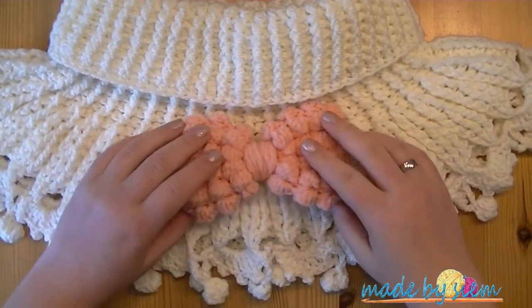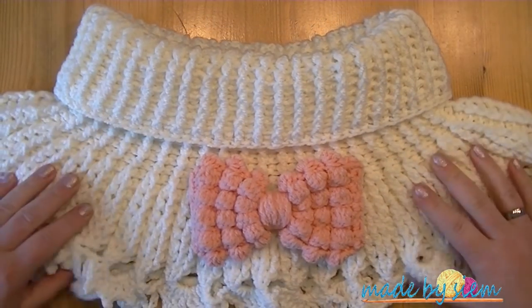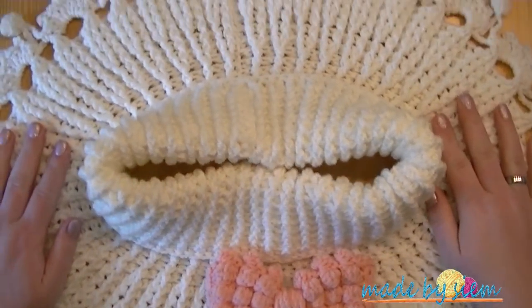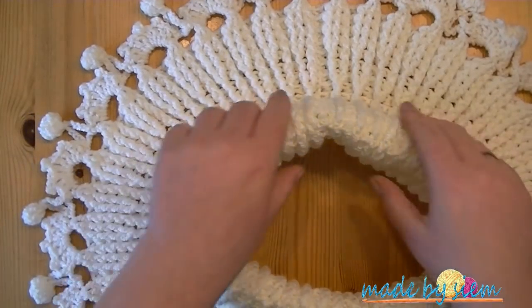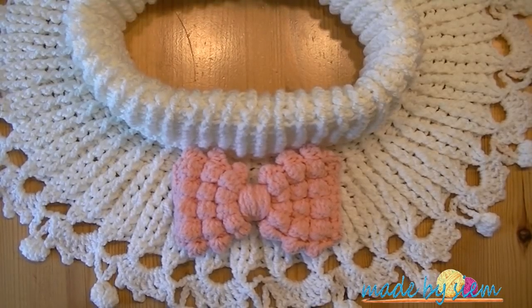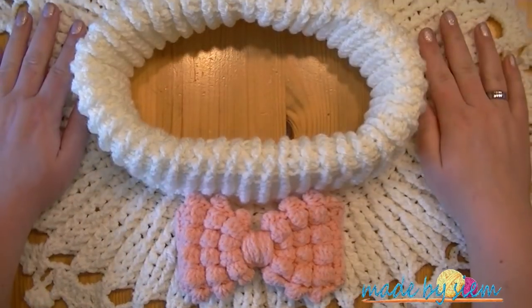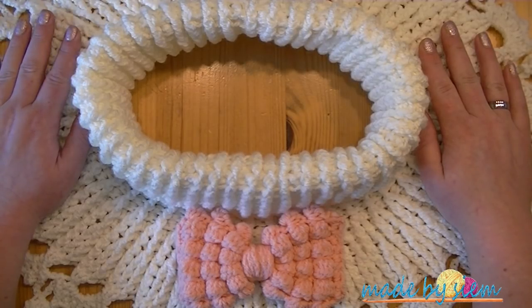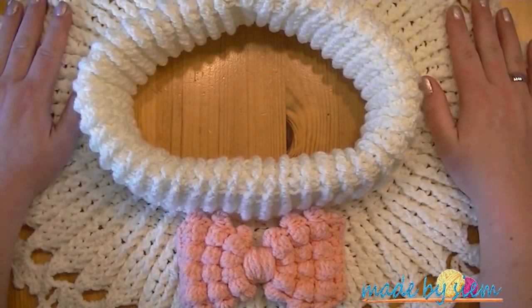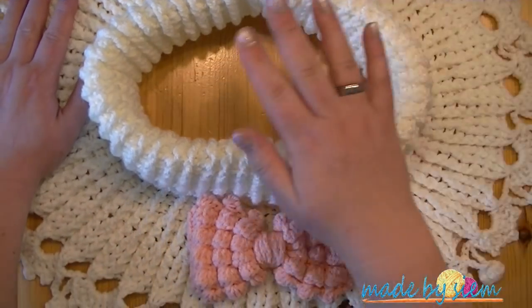And this is what a cowl looks like. I also made a bow — it's a brooch. I do have a video for that but it's just in Dutch — you can check it out, or let me know if you want a video in English for the bow as well. Thank you so much for watching. If you really liked this video, please give me a thumbs up, subscribe to my channel, and leave a picture on my Facebook, Instagram, Snapchat, or Twitter. You can also send me an email. Thank you so much, guys — don't forget to enjoy, and I love you all. Bye!